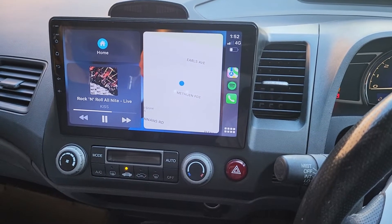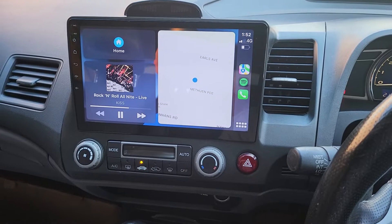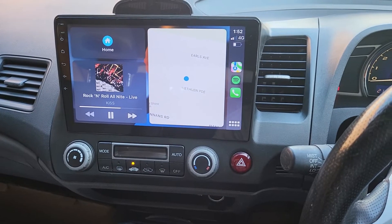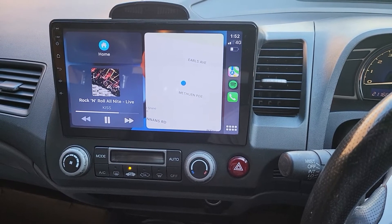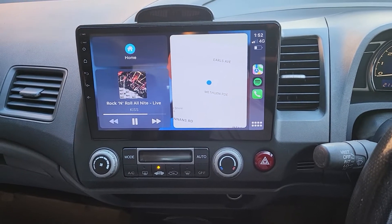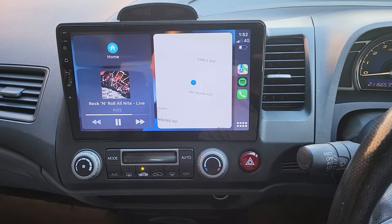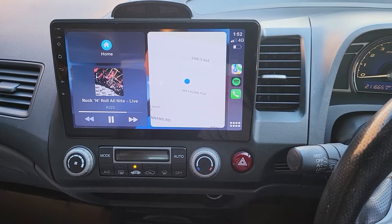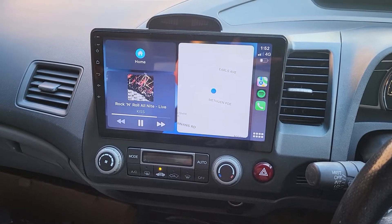We also have one small USB fitted neatly and hidden in this car. We don't want to show you where it is — we want you to guess! If anyone wants to answer, please put your comment in the comment section below and tell us where the USB is mounted. If you get it right, or even about 95% right, we would love to give you something special from MPX Autos. The first person who gets it right will receive a special gift from us.